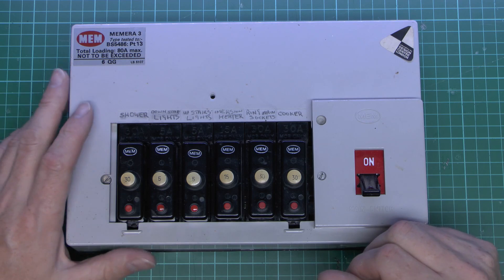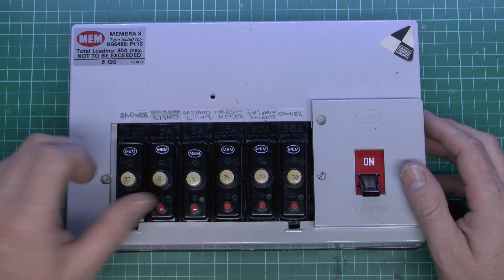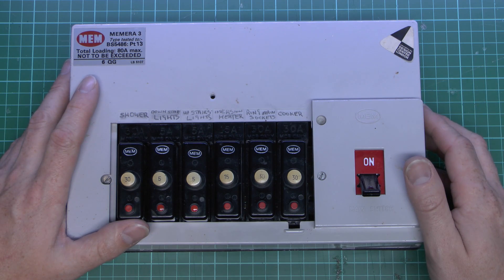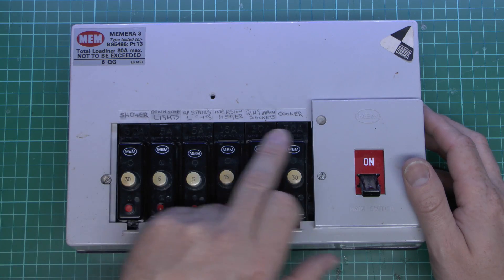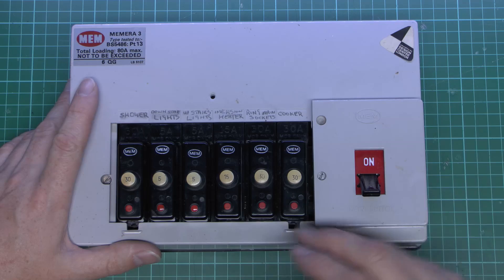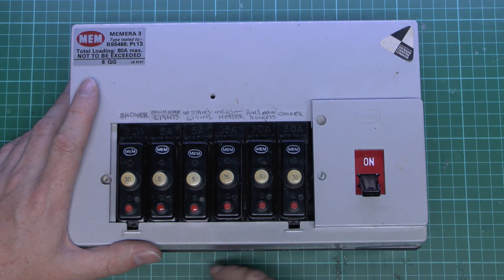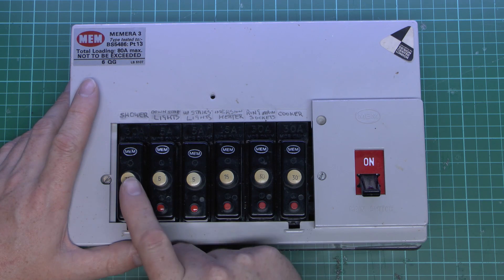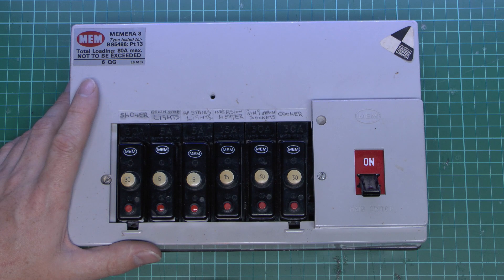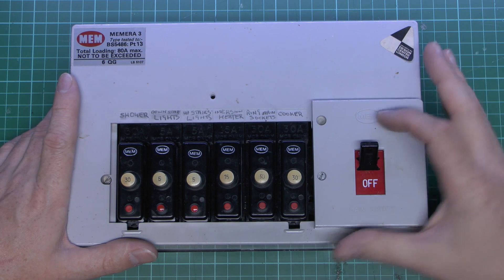Here's the item in question, and at the time this would have been considered a fairly large unit, having 6 separate circuits. The more common one at the time was just 4. This one is actually labelled in pencil, so we've got the different circuits identified at the top. It's a fairly usual set: cooker, ring main sockets for the whole house, immersion heater, 2 lots of lights for upstairs and down, and also a shower which goes on a 30A, so that would have probably been a 7kW or possibly less. Main switch at the end, just on and off.